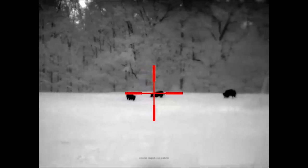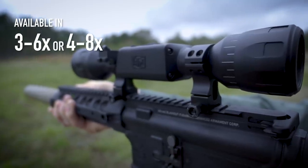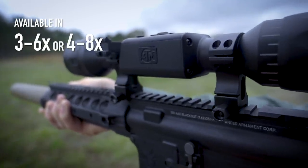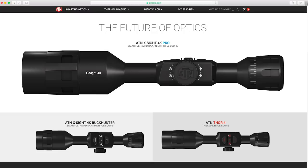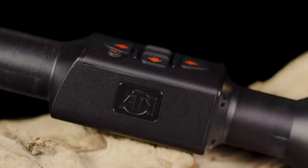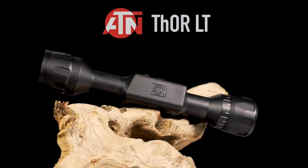The ATN Thor LT features two color modes: white hot or black hot. Choose from multiple reticle patterns. The Thor LT is available in 3-6 power or 4-8 power magnification. For more information, go to ATNcore.com.